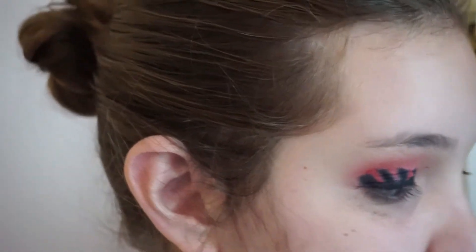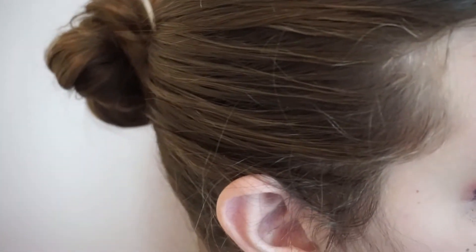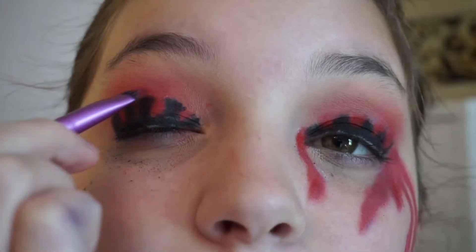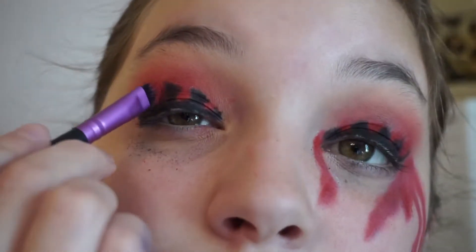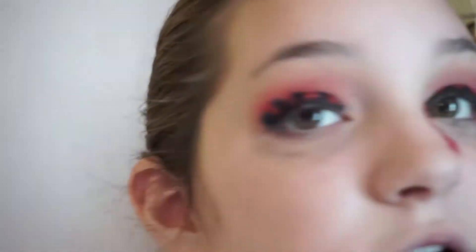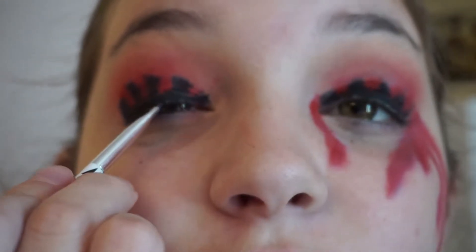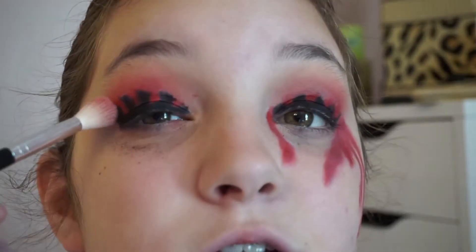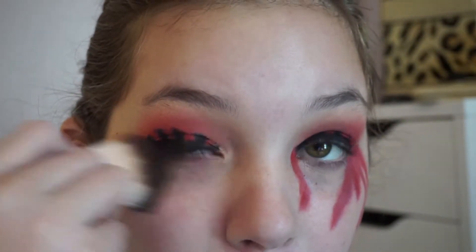You don't want this too wet, but you don't want it too dry. Then take that same red shade that we used before. At this point, if you have any bare patches, just fill them in with whatever color. You can blend your crease a tiny bit if you want.